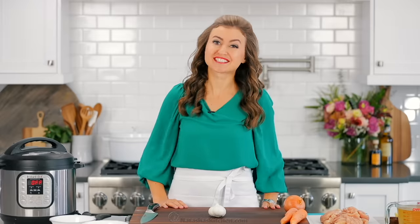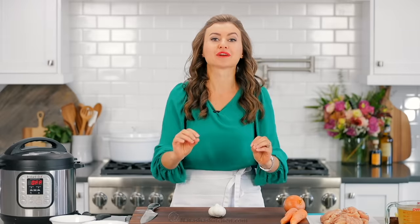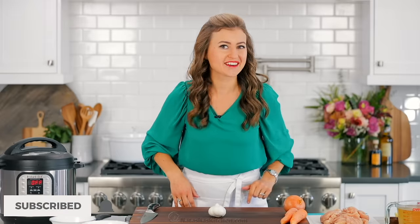Hey everyone, it's Natasha of natashaskitchen.com and today I'm gonna show you how to make one of our family's favorite instant pot recipes. It is a creamy cheesy chicken and rice and you're gonna love it. So let's get started.